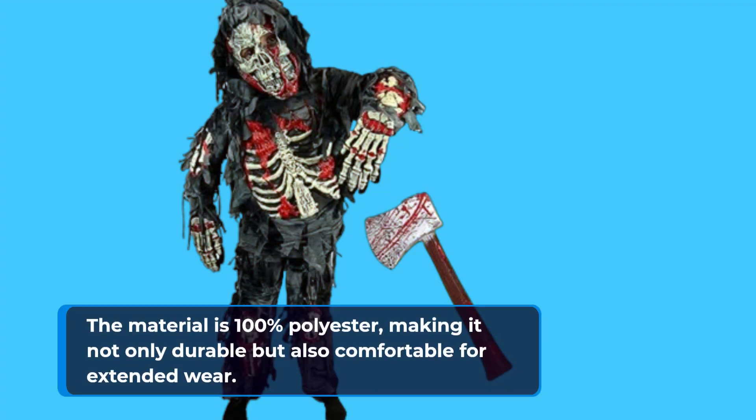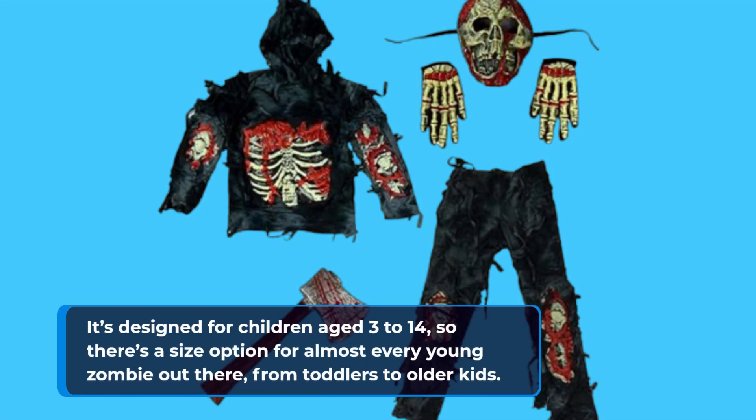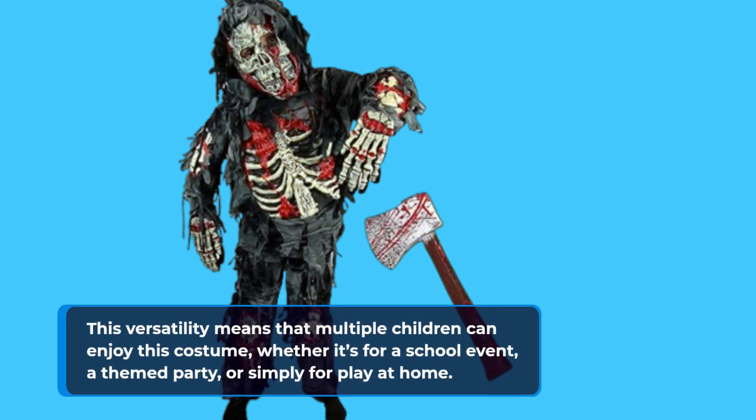The material is 100% polyester, making it not only durable but also comfortable for extended wear. It's designed for children aged 3 to 14, so there's a size option for almost every young zombie out there, from toddlers to older kids. This versatility means that multiple children can enjoy this costume, whether it's for a school event, a themed party, or simply for play at home.